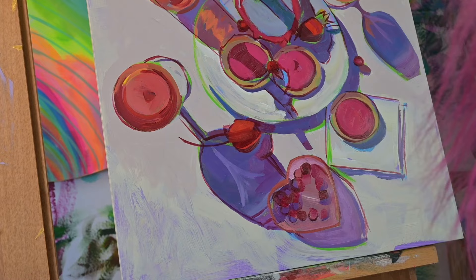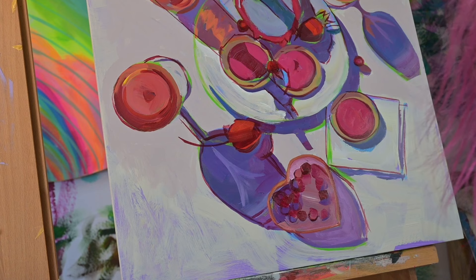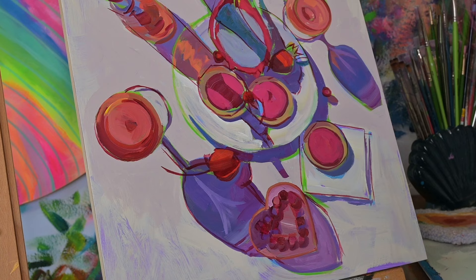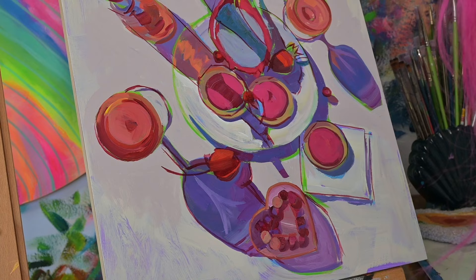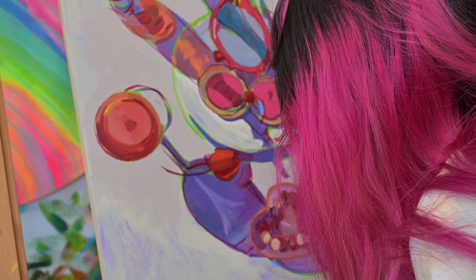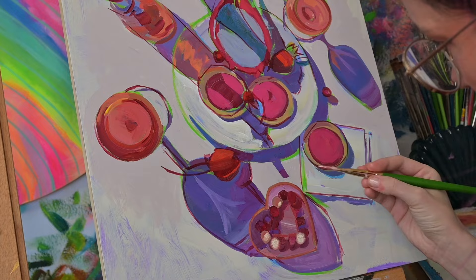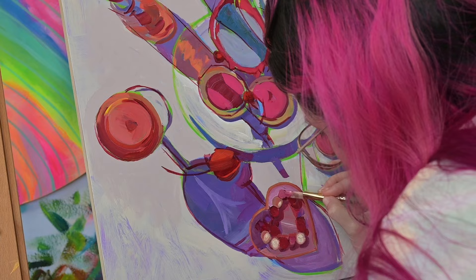If you've ever looked at my still life and wondered how it comes to life, I think it's really fun to show the process. People ask over the years if showing the process demystifies it — maybe it does, but I'd rather have people inspired to paint and think it's something they can accomplish. There's a lot of smoke and mirrors in the art world and I'm not interested in that. I'd rather show the process; I'm more interested in making more painters than maintaining an air of mystery.